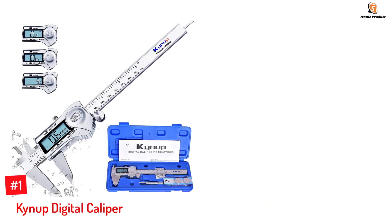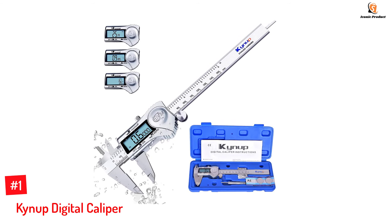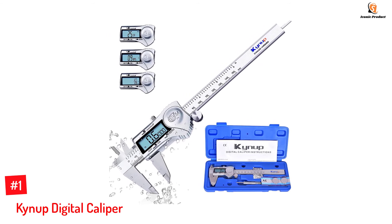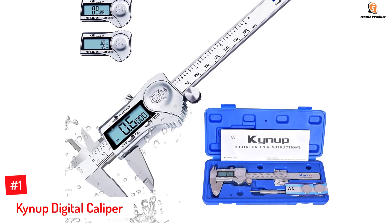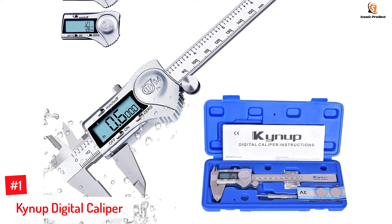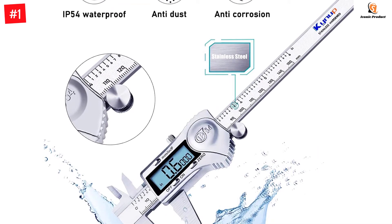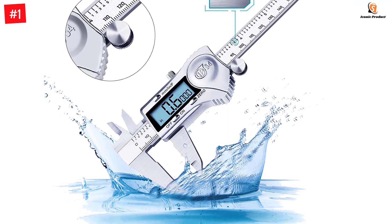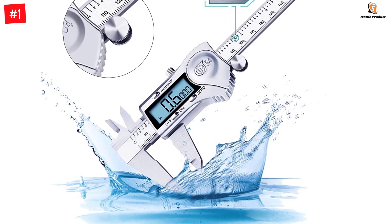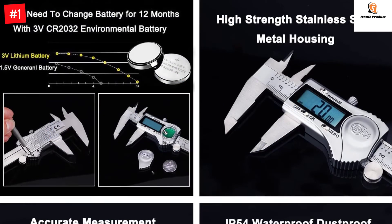Number 1: Kinup Digital Caliper. Kinup's digital caliper has an IP54-enabled waterproof protection design that keeps the device protected from dust and liquid. This measuring tool has a stainless steel frame and features easy unit conversions to inch, metric, and fraction to offer the desired unit system readings. It measures up to 6 inches and is fitted with a large LCD screen for better visibility. It is also available in two other measuring variants.